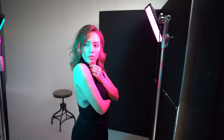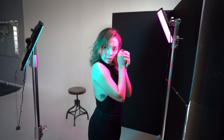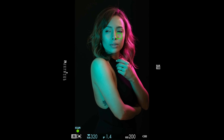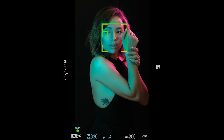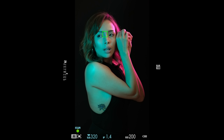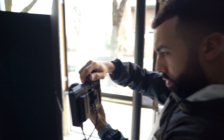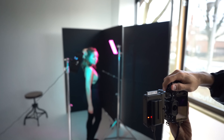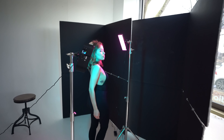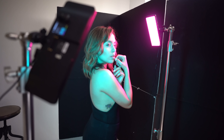I committed a big boo-boo here. If you guessed that her black shirt would blend in with the black V-flat behind her, you guessed correctly. What I could have done was add a third light to give her separation from the background, or I could have moved the pink light more toward the back of Diana to give her that extra rim light so the black shirt wouldn't completely blend in with the background.